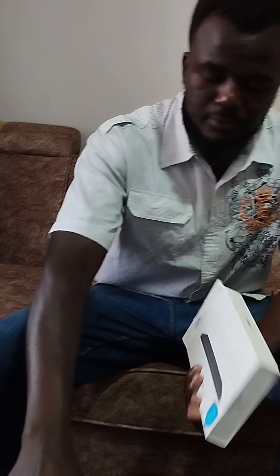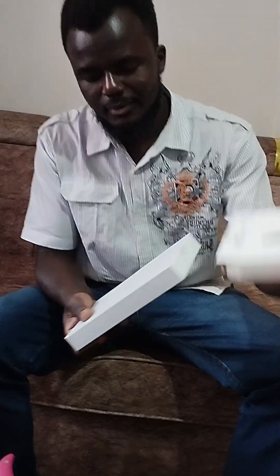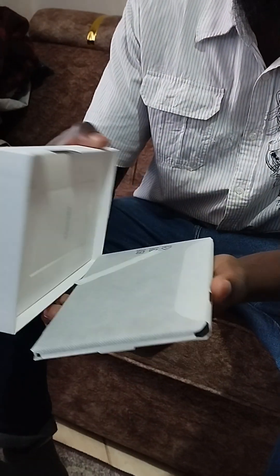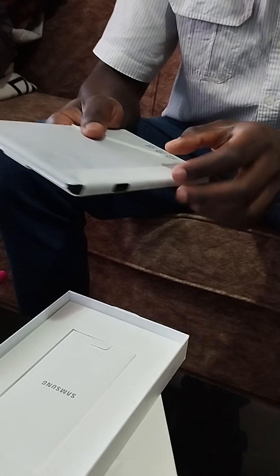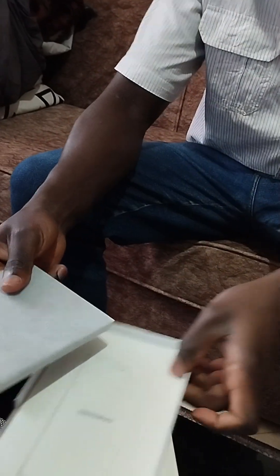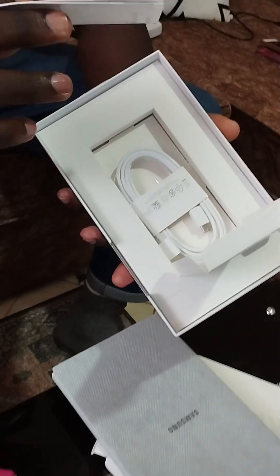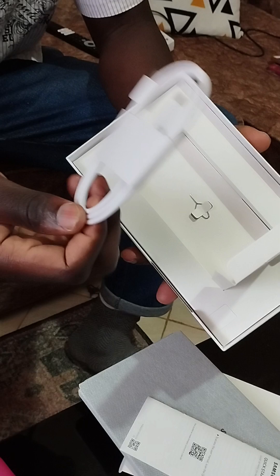I'll have to cut this other side too. I'm opening this to see what's inside. So this, I think, is the quick start guide — and here's the charger, it's a Type-C charger.